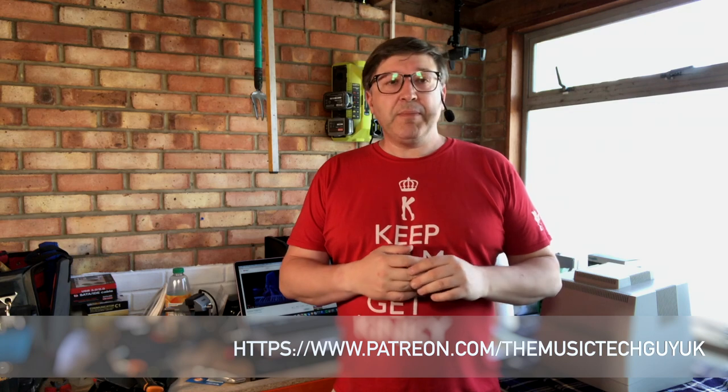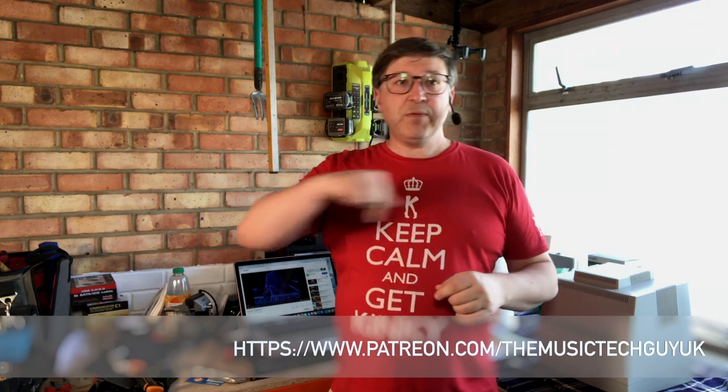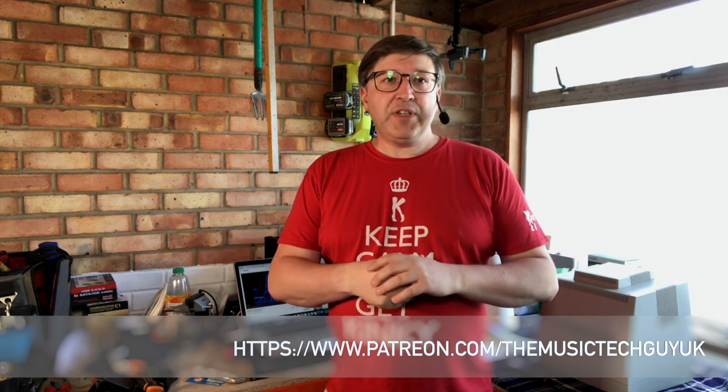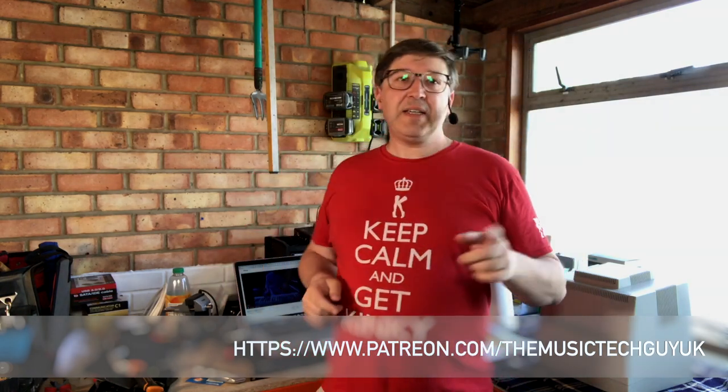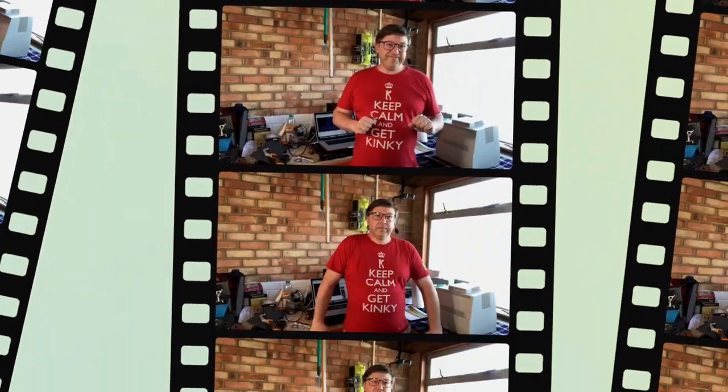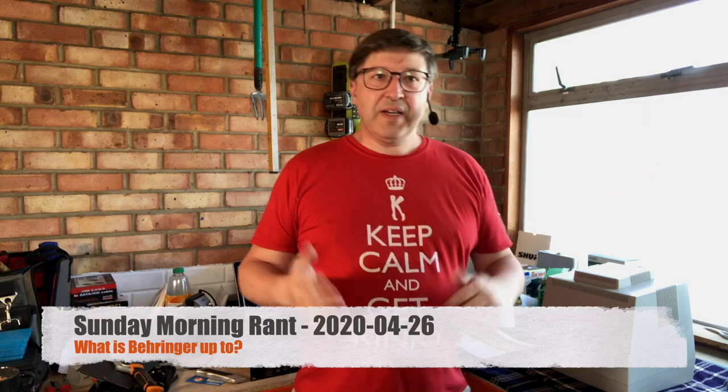Welcome to this week's rant from the workshop. Before we get going, we've got to deal with the normal parish notices: if you haven't subscribed, hit that subscribe button; if you want to be notified, hit that bell icon; if you want to support the channel, pop over to Patreon at www.patreon.com/themusictech. In this time of COVID-19, remember: stay home, stay safe, and wash your hands.